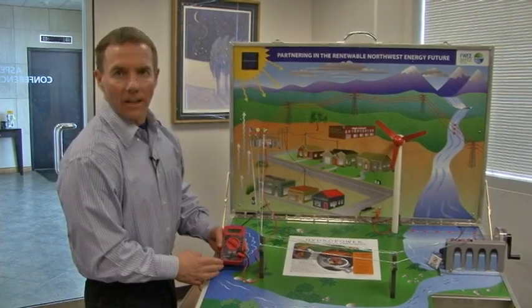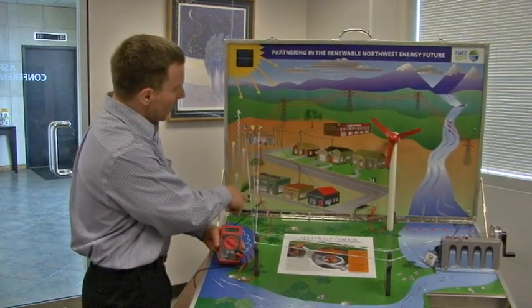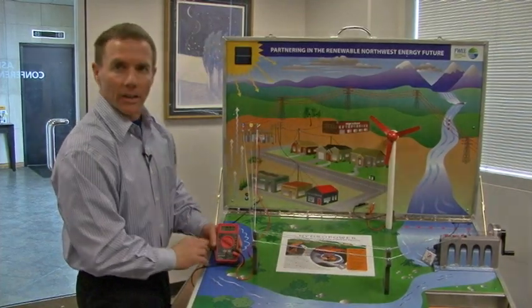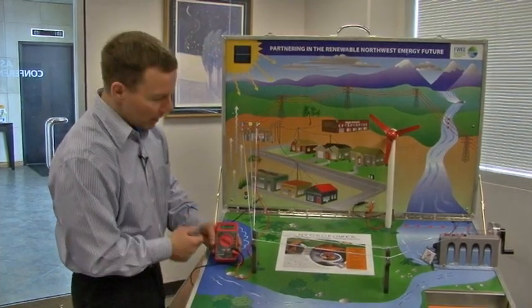The kit also includes a multimeter that can be used to attach to either the hydro, the solar, or the wind model to show the transfer of electrical energy in a more understandable way.